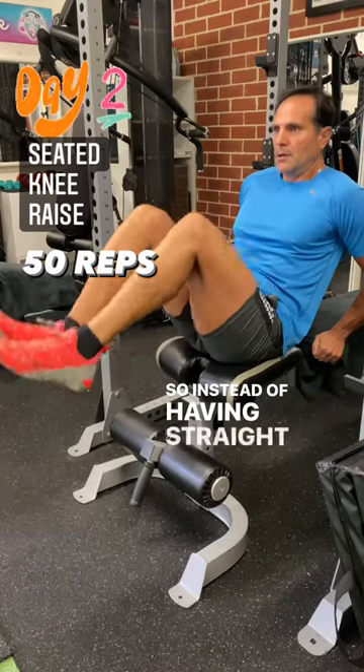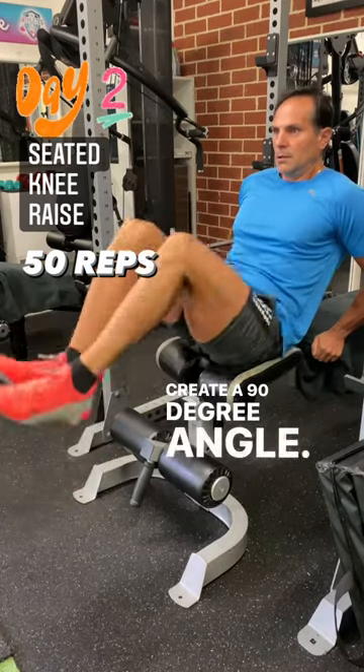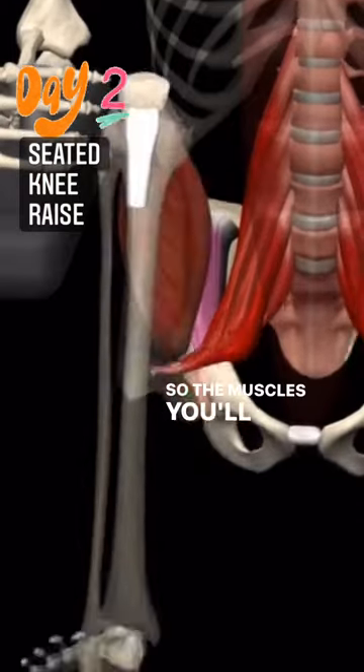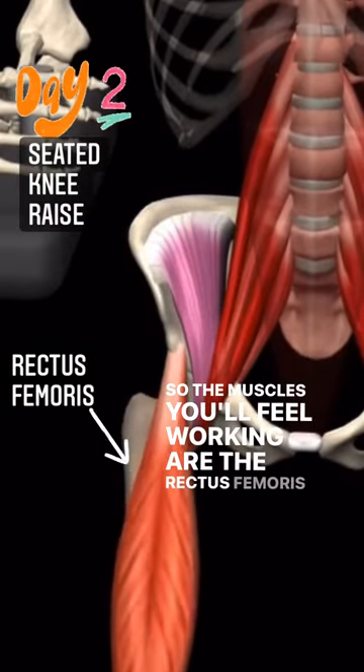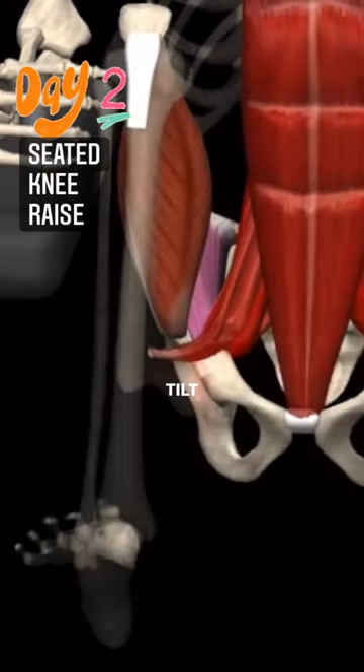So instead of having straight legs, we bend our knees and create a 90 degree angle. The muscles you'll feel working are the rectus femoris and the hip flexors, which pull the legs up and create that pelvic tilt.